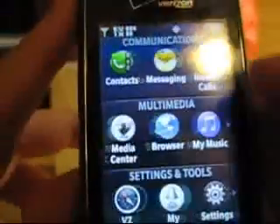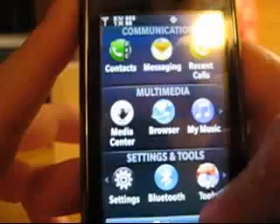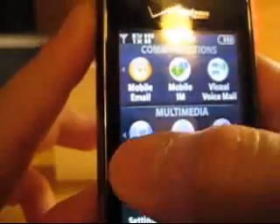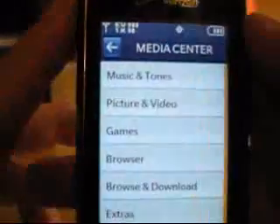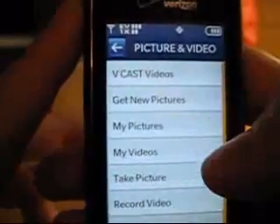Let's check out the menu — you can do side-scrolling to get through all the different options. For example, let's check out the Media Center, which is pretty cool. You can check out your pictures, your games, your music — so if you go into pictures...